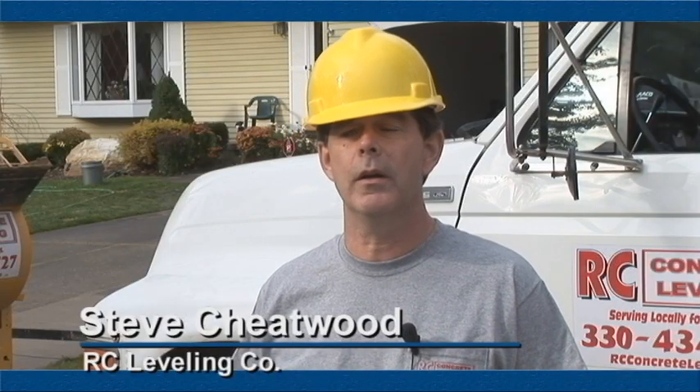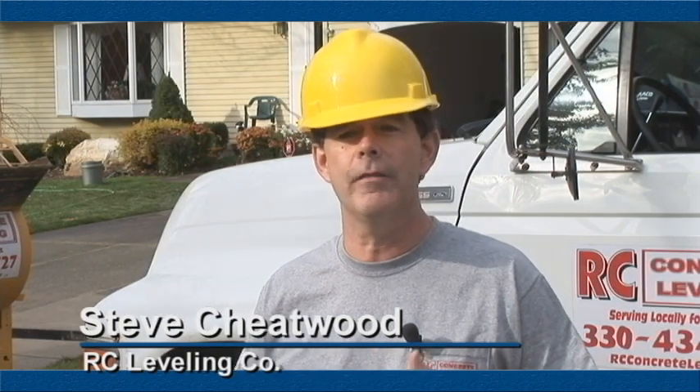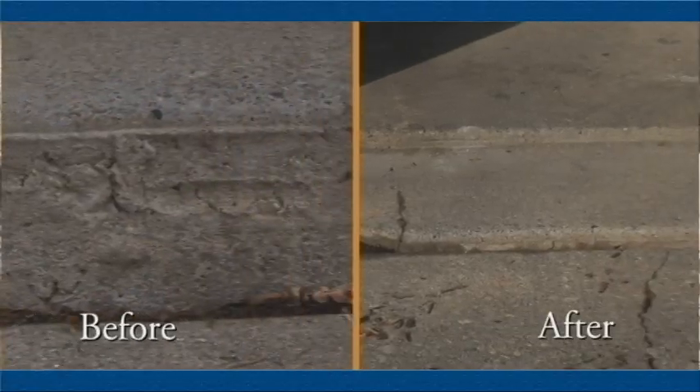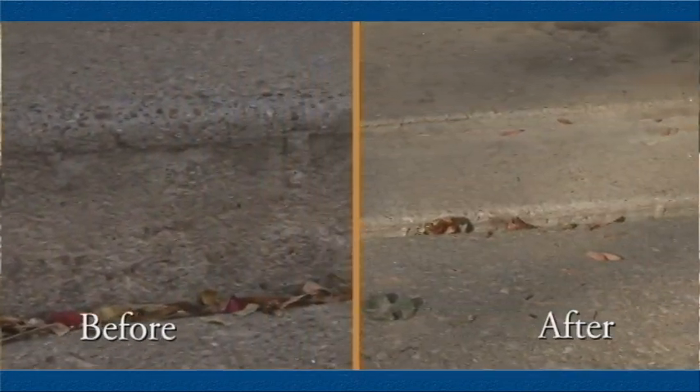This job is one of our more standard jobs — a driveway and a garage approach are the slabs adjacent to the garage and the main entrance. You have to have safe entry in and out of a house, one. Two is the vehicles pulling in and out of the garage put undue stress on the garage floor, so you're also saving your garage floor as well, because it will tend to crack down the line.